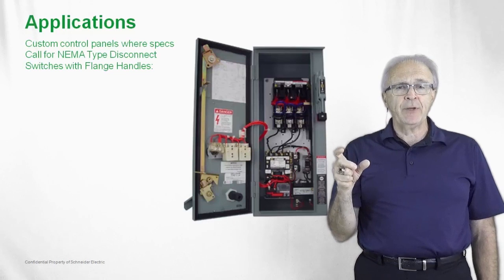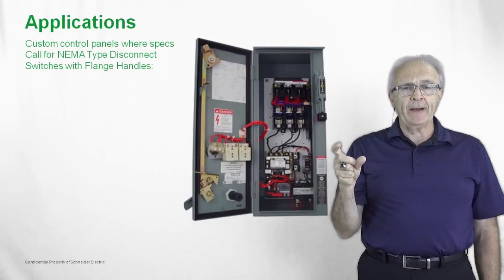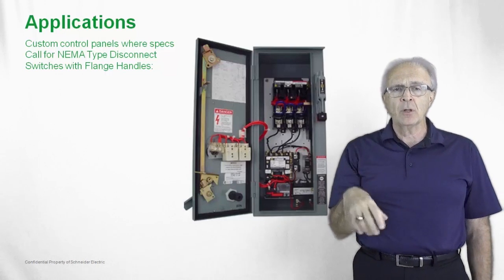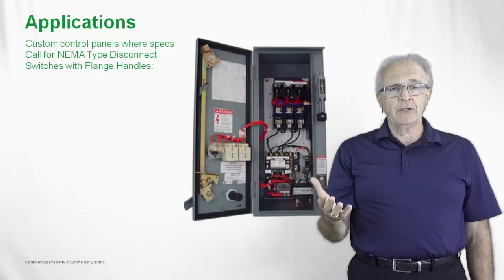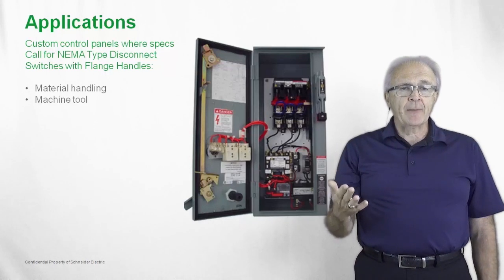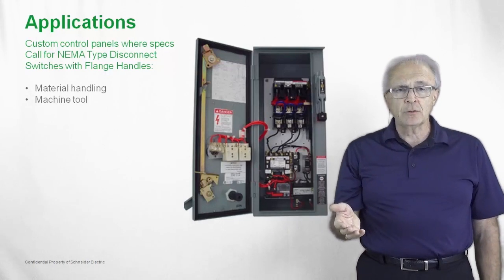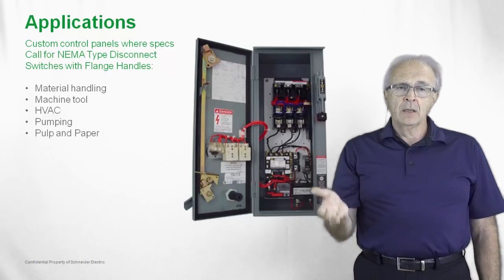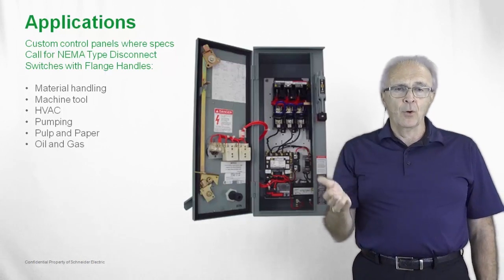Applications include custom control panels — this happens to show a very small control panel, a single motor control, or what we would call a combination starter. These would be used in material handling applications, machine tool applications, HVAC, pumping, pulp and paper, and oil and gas.